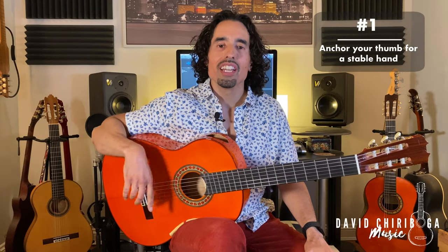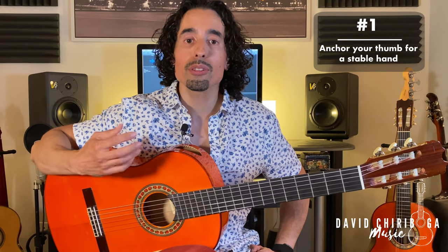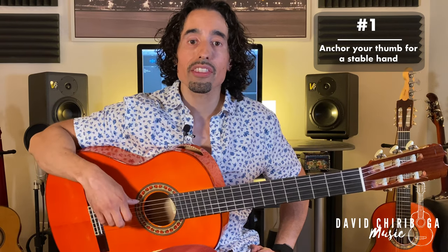Number one: you're going to want to maintain good form and anchor that hand, just like we did through the other techniques. You're going to anchor to the thumb and the sixth string. Later on we'll talk about what to do when we make it to the bass strings.